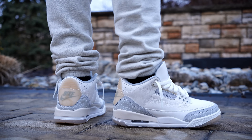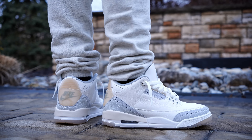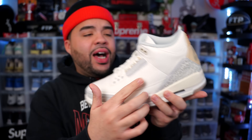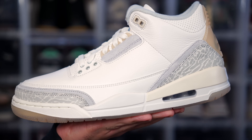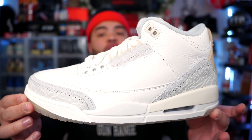It reminds me of the Mist Blue Fours, which I'm patiently waiting for. At this point, this is definitely the best Craft sneaker that Jordan has crafted — no pun intended. Best executed, not over the top, no mysterious patch on the side — super clean and wearable, which is the most important part. I truly love what they did with these; I don't think they missed the mark at all.